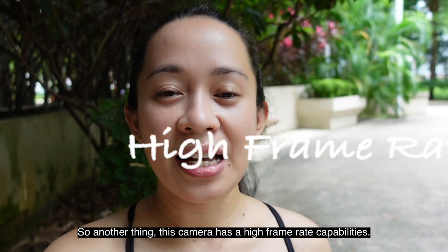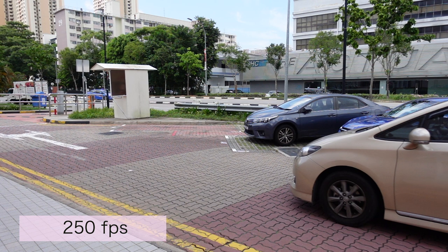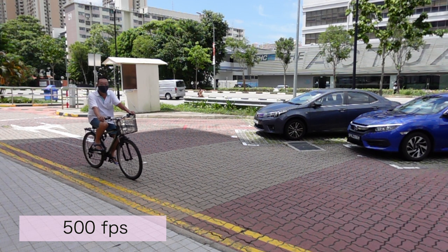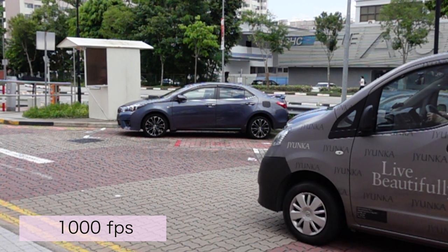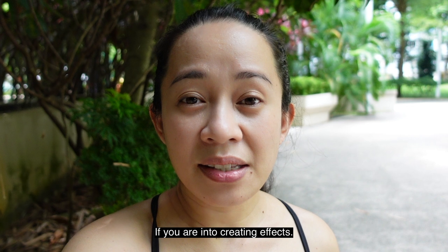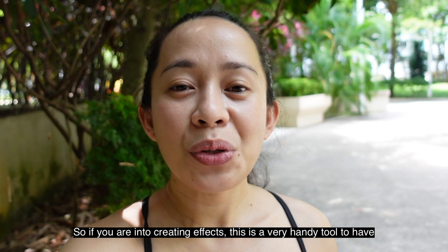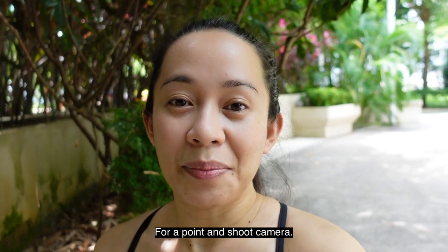Another thing — this camera has high frame rate capabilities. You can do slow motion shots with this. This is 250 frames per second. Now we are at 500 frames per second. And lastly, 1,000 frames per second. If you are into creating effects, this is a very handy tool to have for a point-and-shoot camera.